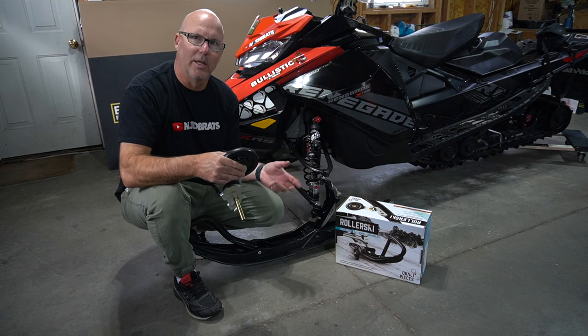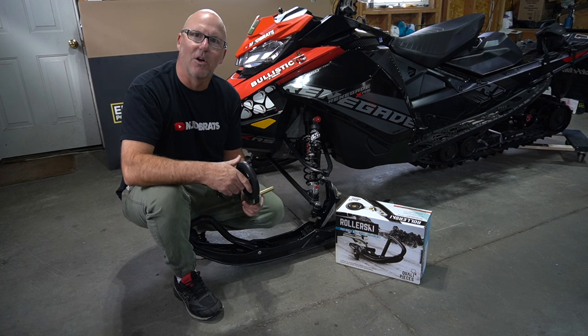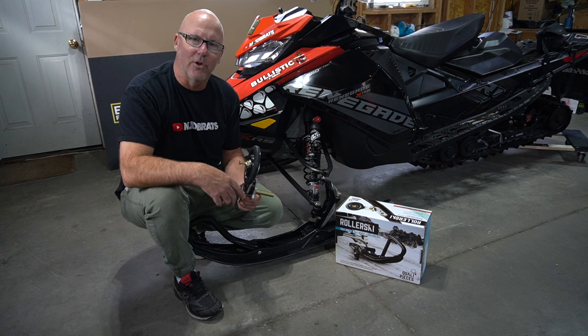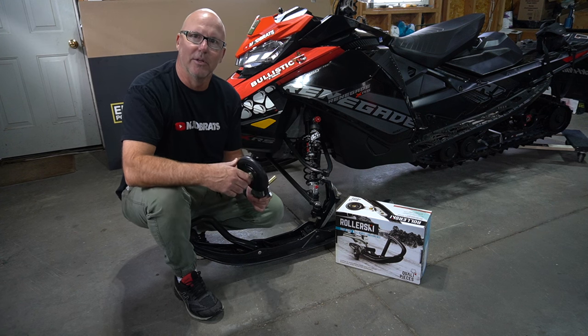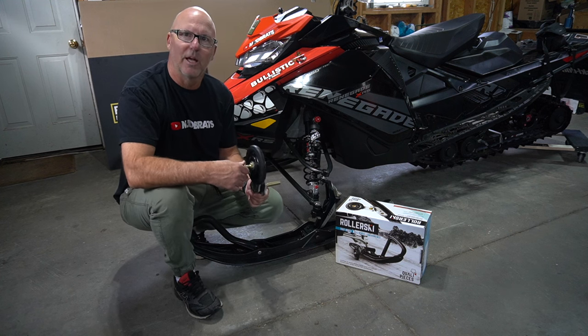I also put on the best carbides from QualaPieces and I want to make sure they last as long as I can as well. And when it's rolling in and out of the garage, around on the driveway, this is really going to protect my garage floor and the pavement in the driveway. I love the product, I think it's a great concept and I can't wait to see how they work.